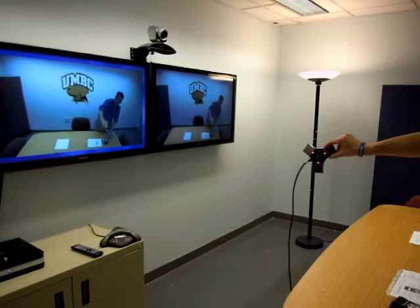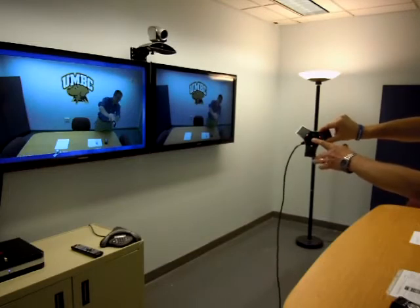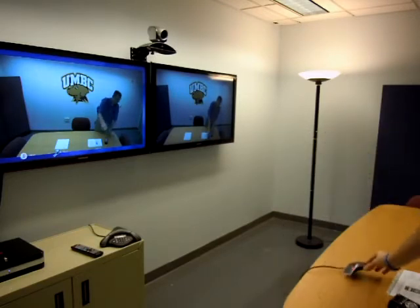Your microphone is most likely muted. You'll know it's muted because it's red. If you want it to be unmuted, just press the center button and it will turn green. You can also do that on the remote.